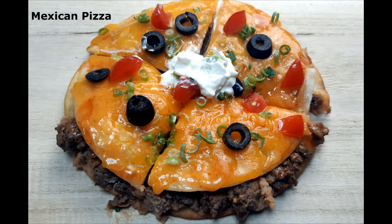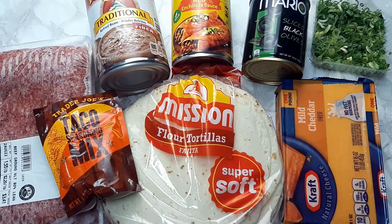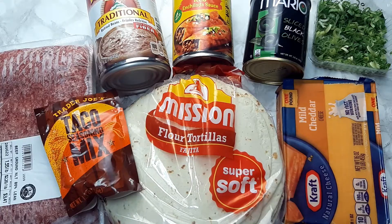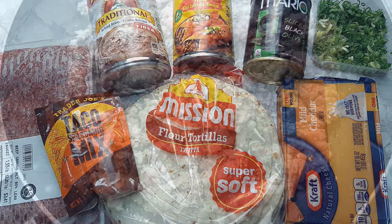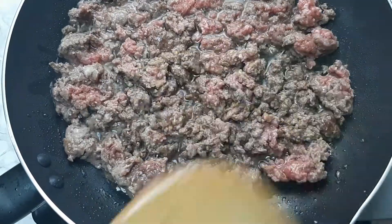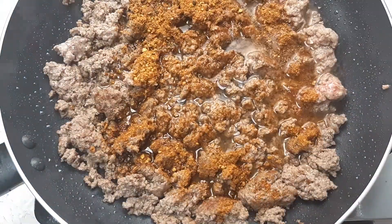For this night's dinner I did a Taco Bell copycat Mexican pizza. This recipe is super quick and easy. All you need is some ground beef, refried beans, enchilada sauce, cheddar cheese, olives, green onions, tomatoes, and some taco seasoning. I started off by browning my ground beef and then added in my taco seasoning.